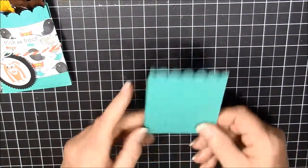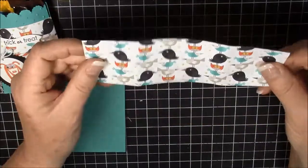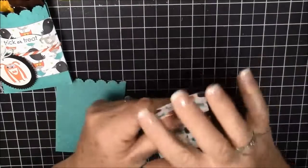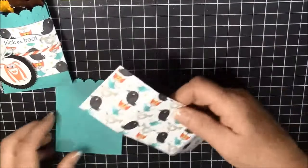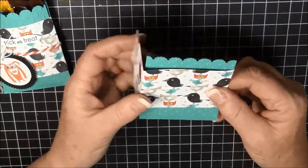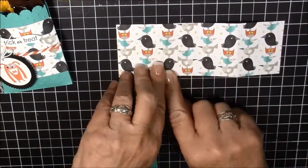Now we have the base piece made and I want to make a belly band, so I'm using that Motley Monsters paper. This paper is cut two and a half by seven, and then I scored it at one and seven eighths. You're going to put it in your Simply Scored and go one and seven eighths and five, and then that will go around perfectly.